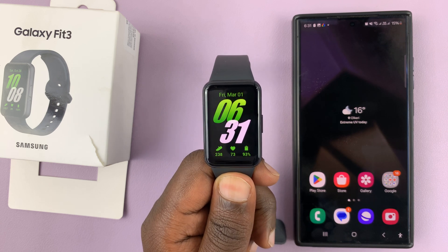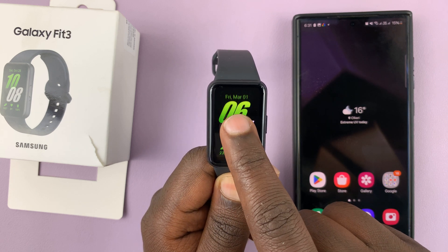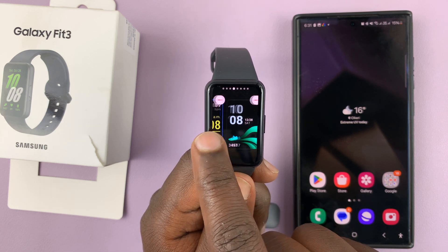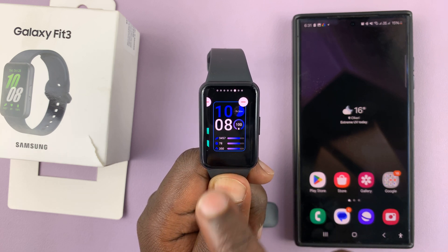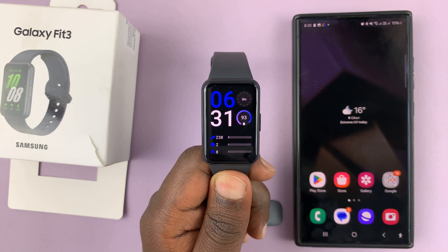I'll be showing you how to change the watch face on your Samsung Galaxy Fit 3. All you need to do is long press on your current watch face, and that will give you the opportunity to scroll and find another watch face to use. Once you find one you like, just tap on it and that's going to be your new watch face. It really is as simple as that.